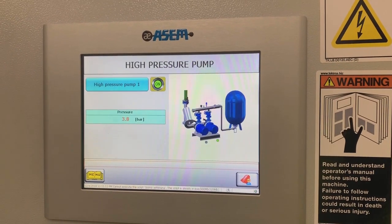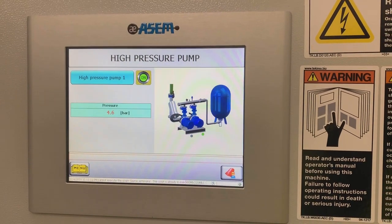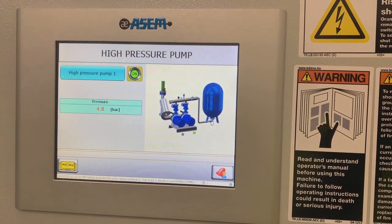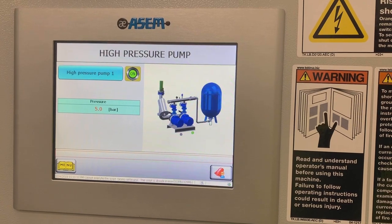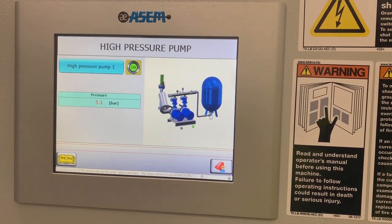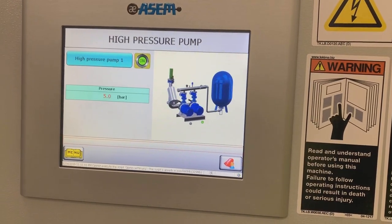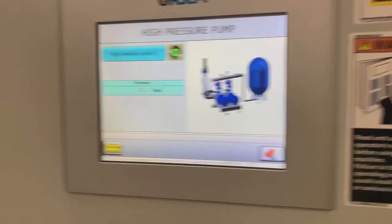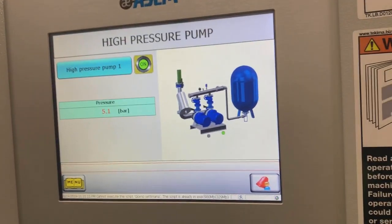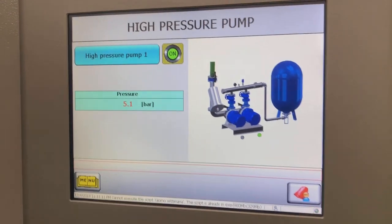Pump number one should run — we've dropped in pressure. Whatever the inverter is set at, we'll have to check what the inverter is set up. It's not going to give us a true reading because it's blowing against that closed valve.